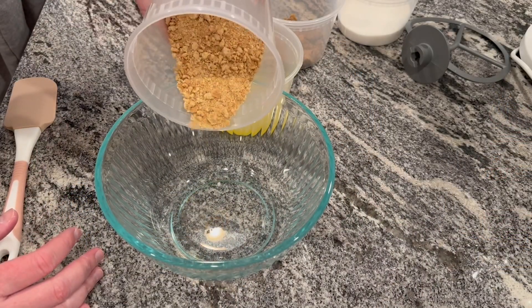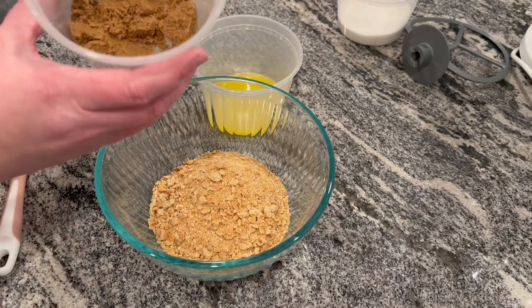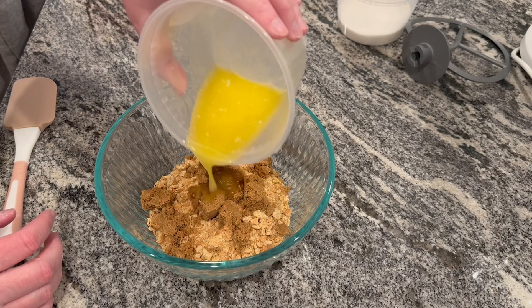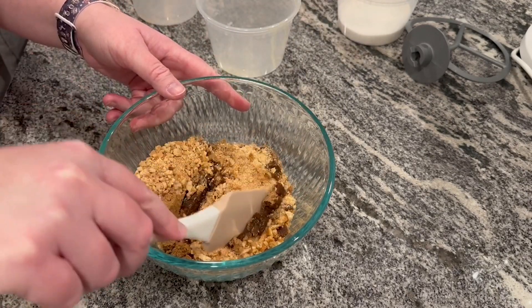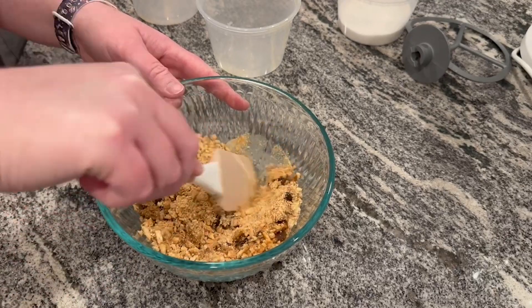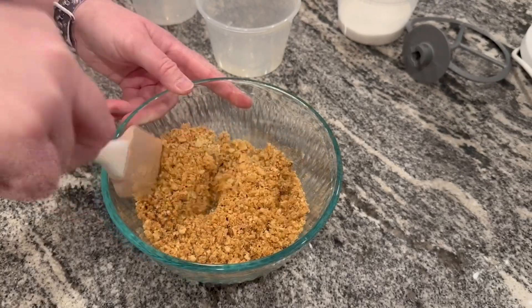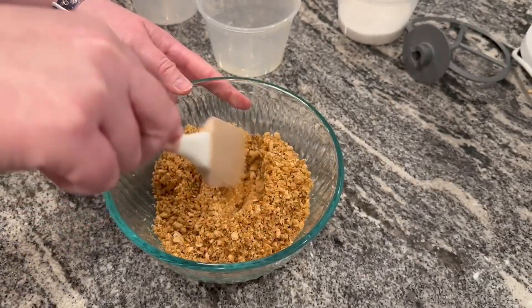To start out I am making the crust, so I'm pouring in some graham cracker crumbs, some brown sugar, and some melted butter. Now I'm just breaking up some of the bigger chunks of the brown sugar and mixing this all together so that the butter coats every single crumb.